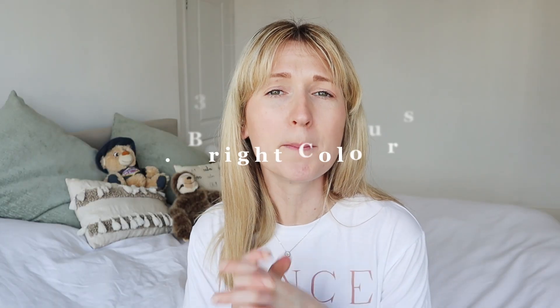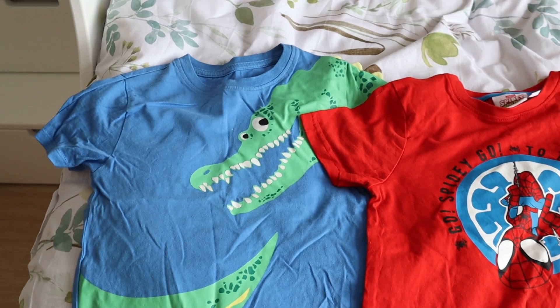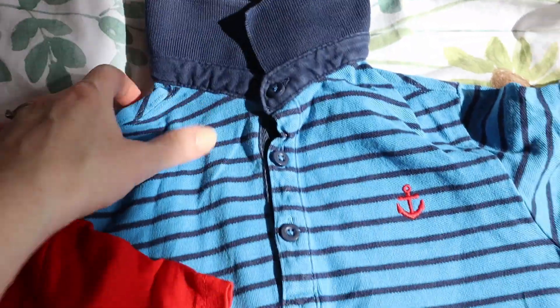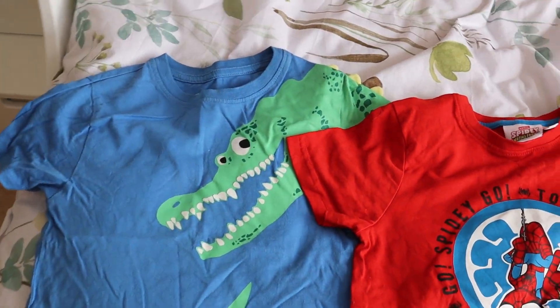Mum hack number three is dressing your kids in bright colours when you're going somewhere. I do this when my son goes to soft play, and YouTubers like Emily Norris use bright colours for swimwear and holidays. It's a great way to identify your child when they're far away. You don't only have to choose a bright colour — a bold pattern works too. My son in a stripy top is also super easy to spot. It's a great safety tip for soft play, running around, or vacation.